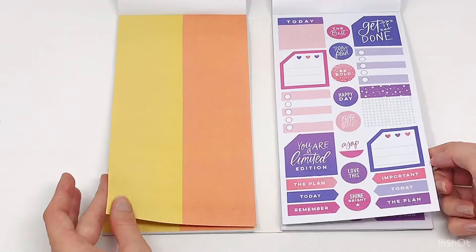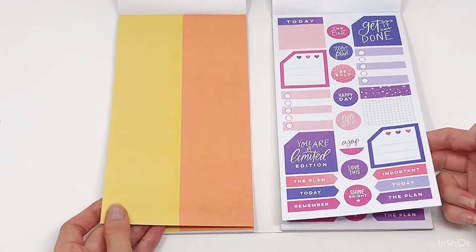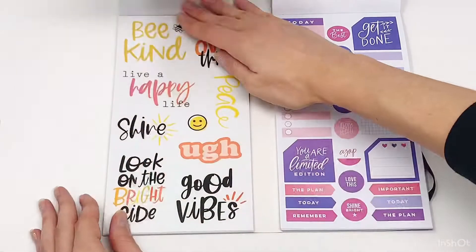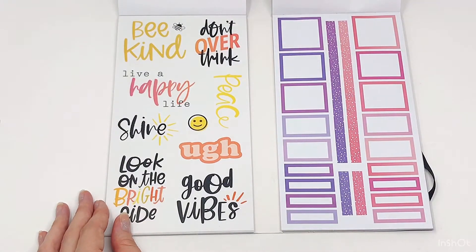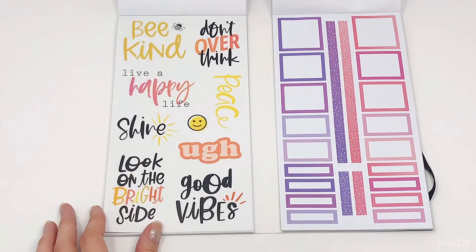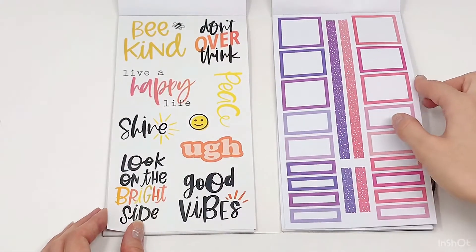Orange and yellow circles over here. 'We'll live a happy life.' This is so cute — I love this color page. 'Be kind.' That is so cute.